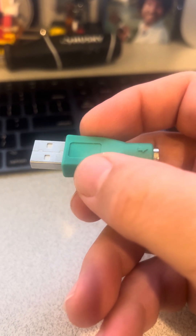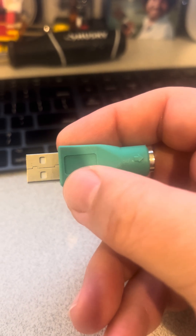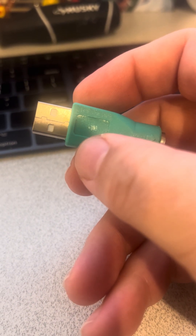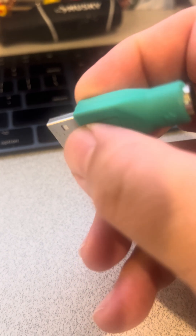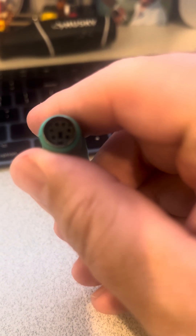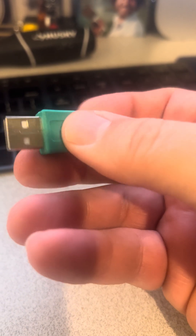Some devices, if they're older or were never meant for that, don't do that. For example, the trackball in my video only speaks PS2 — the PS2 language or signals. So in that case, when you use a passive adapter, it's just sending the same PS2 signals through, which your computer does not know how to interpret or understand.